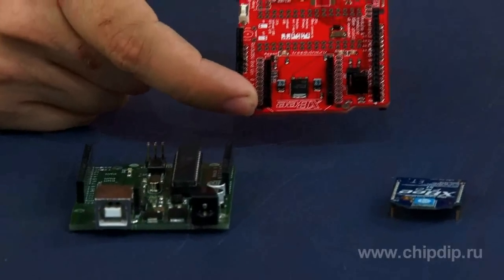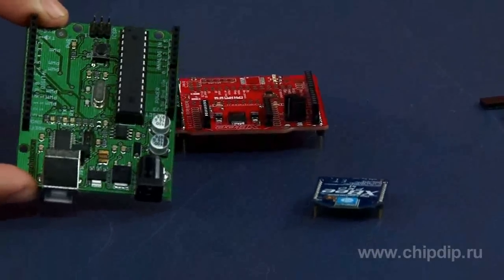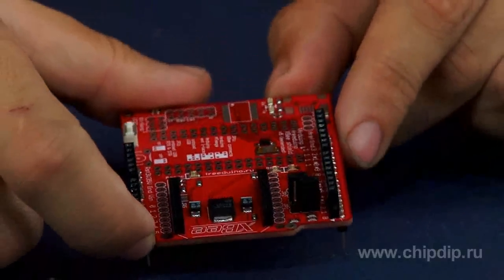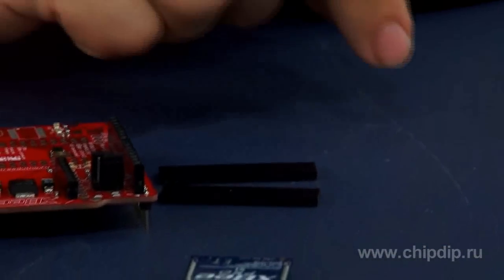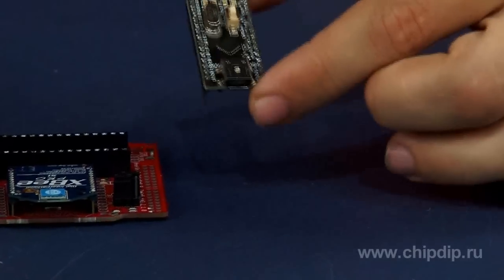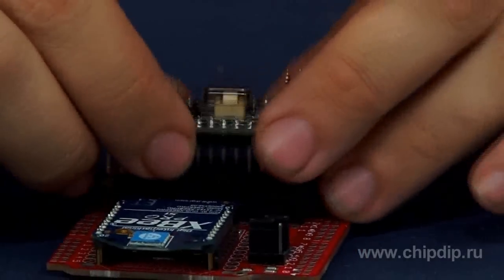XB shield V5 Arduino card is jointly used with full-size Arduino compatible devices. The delivery set includes an XB shield with mounted slots for classical Arduino and Arduino Nano. XB shield V5 Nano card is designed for joint use with devices in Arduino Nano layout.